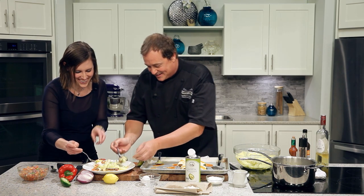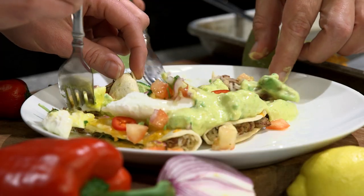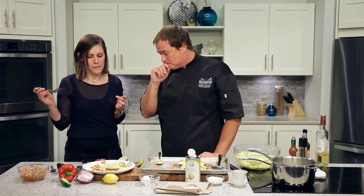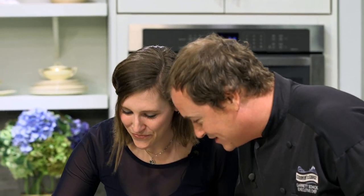West Coast style huevos rancheros — refried beans, fresh tomato salsa, poached egg, and avocado hollandaise. Doesn't that look amazing? Should we give it a try? I can't wait to get some of that fresh salsa. Mmm. Oh, I'll go back for seconds. That fresh lime. Tortillas nice and crispy. I get the cumin from the rice and the refried beans. That's super tasty — and a little squeeze of the fresh lime. Thanks so much for being here, Pam. I think we definitely got some snaps going on this one.